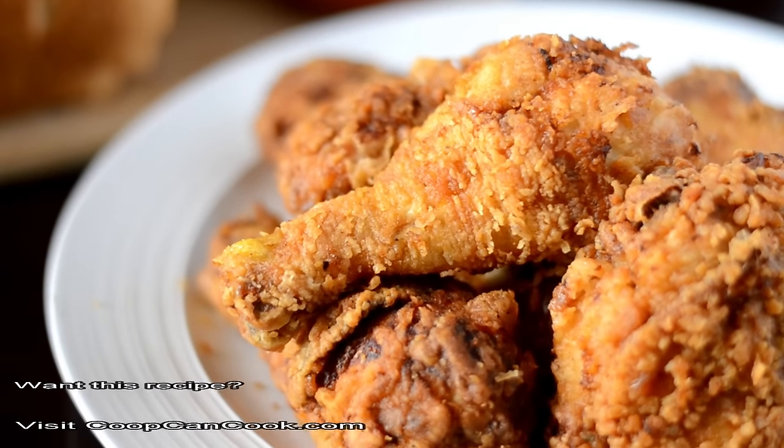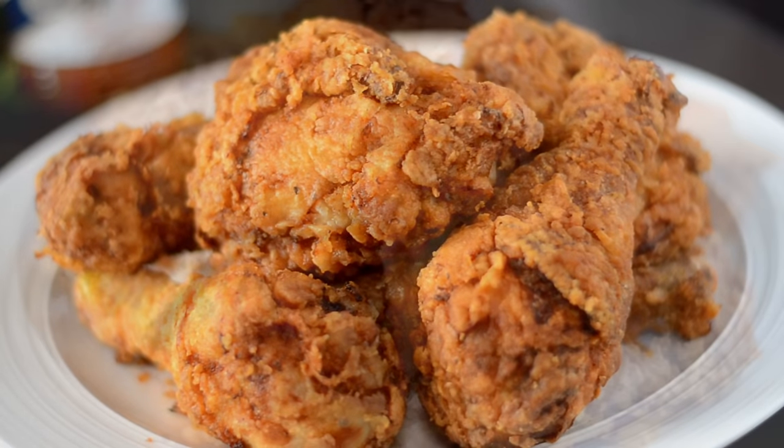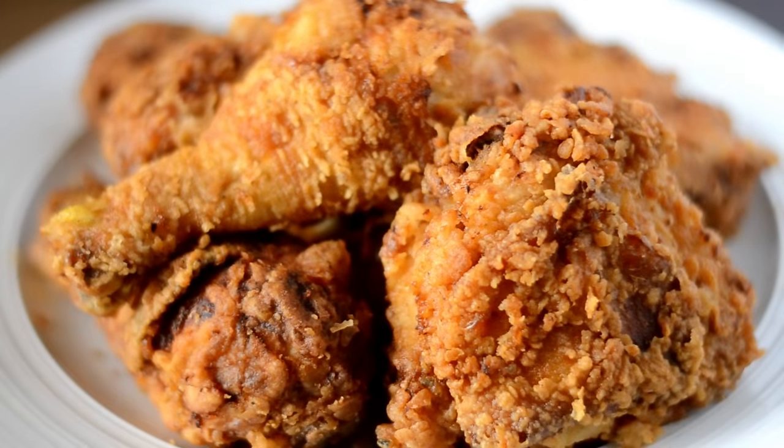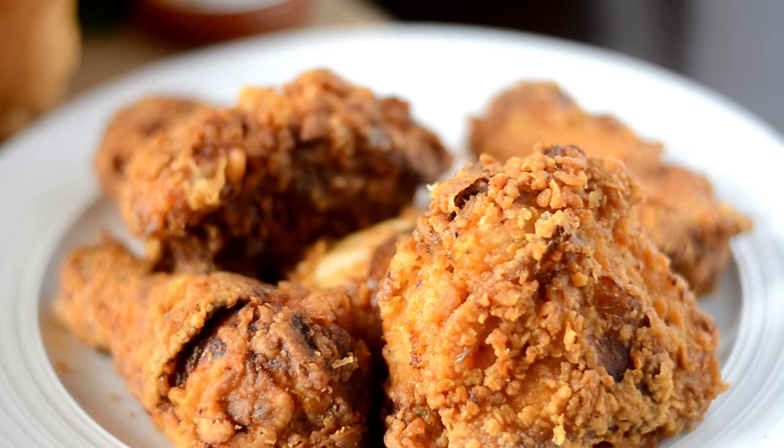The recipe link will be down there in the description box. Thank you guys so very much for watching — I hope you enjoyed this. If you did, give your girl a thumbs up. Until next time, we gotta eat. Be blessed!